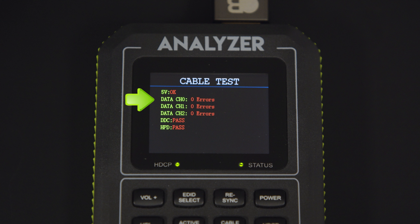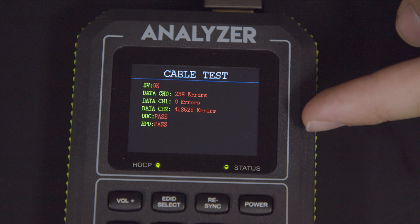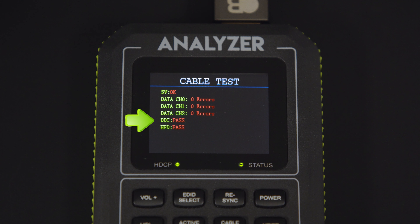Data channels 0, 1, and 2 provide values for bit errors over the TMDS channels that carry audio and video. The higher the value means that I can expect a higher probability of audio and video issues. DDC: does the cable pass EDID and other key information over the DDC channel? And hot plug detect: does the cable carry the hot plug detect showing that both the source and the sync are on?